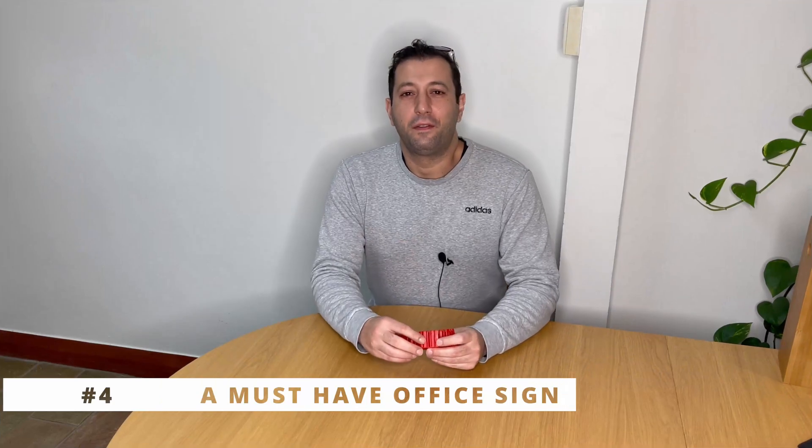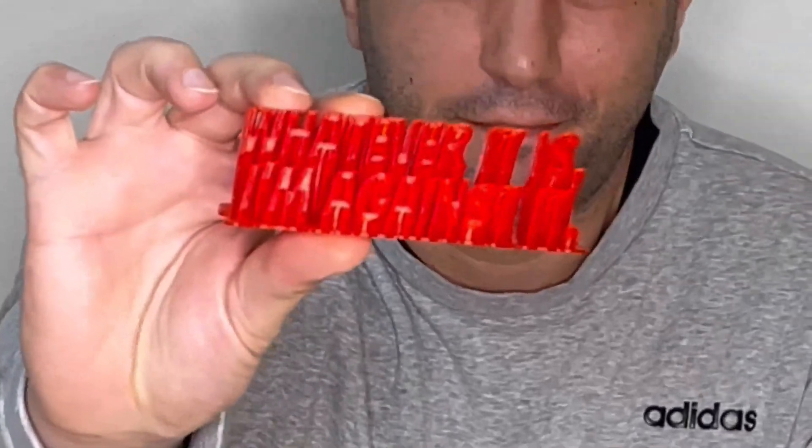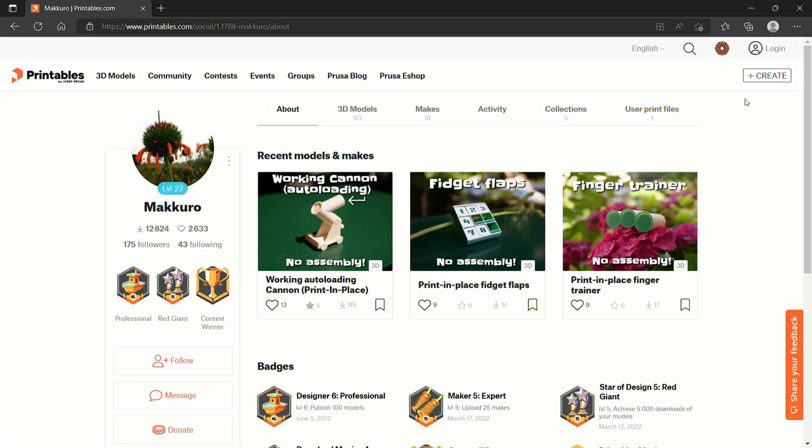Whenever people at the office come over for small talk to promote their little agendas, it's a good time to whip out the old sign that promotes your agenda. It was designed by Makuro, who is a cactus and also a level 22 on the Printables scale.